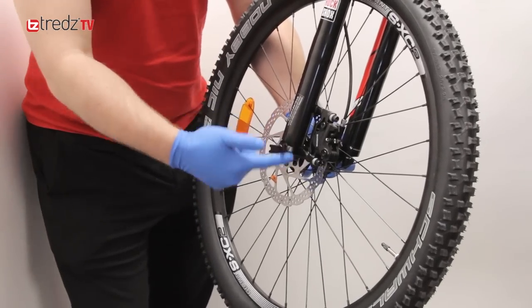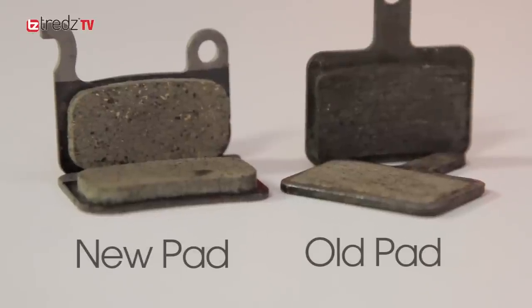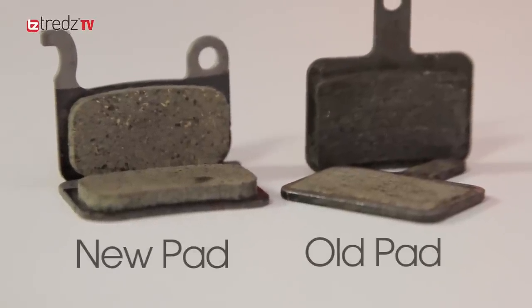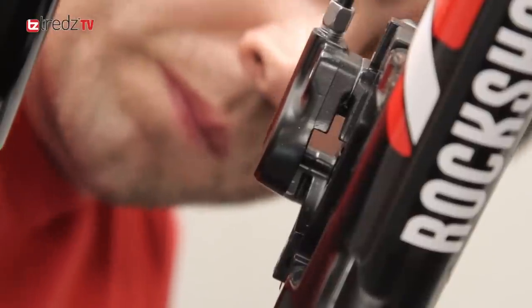Firstly, remove the wheels from the bike. This is going to make it much easier to inspect the pads. Check the brake pads — if there's visible wear to the pad surface, then you're going to need to replace them. If not, you may need to pop it in so we can investigate, as there may be more to the problem.